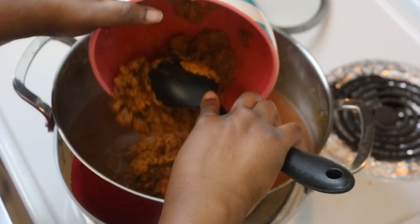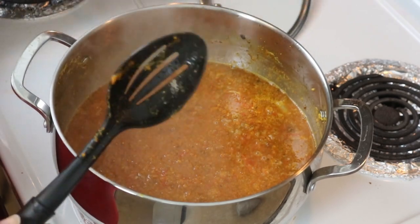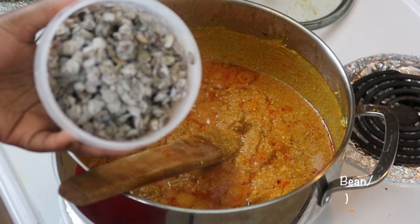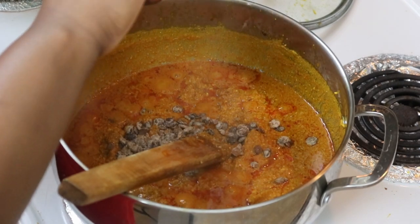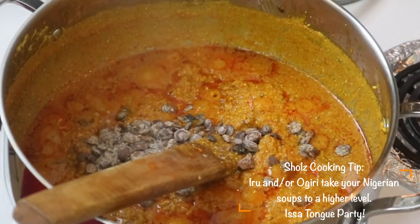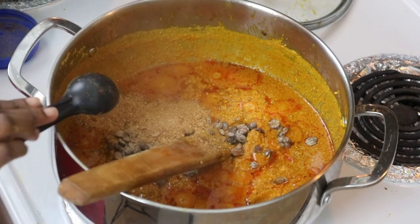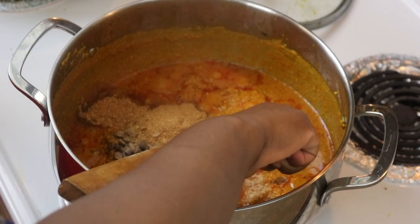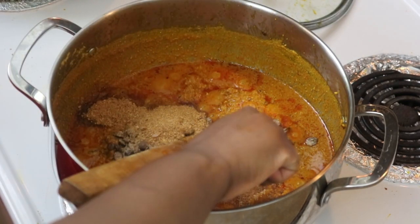Add some water, cover, and bring it to a boil. After about ten minutes, go ahead and add your egusi back into the pot, stir it around, and cover again. Bring it to another boil for about twenty minutes. At this point, add some locust bean or iru — this is optional but highly recommended. A lot of people don't like iru, but to me it's one of the best ingredients for any Nigerian soup.